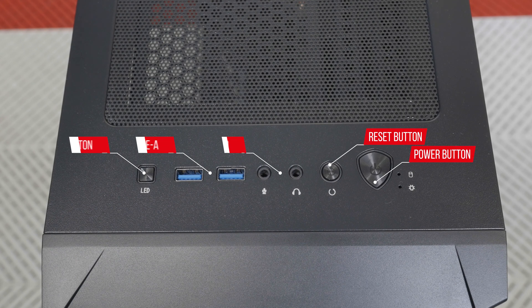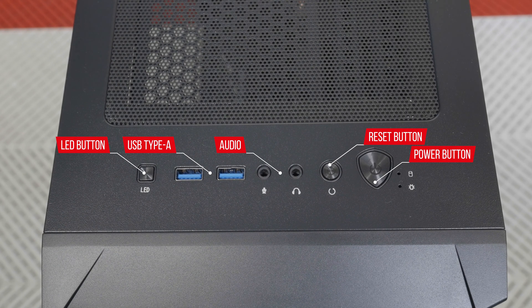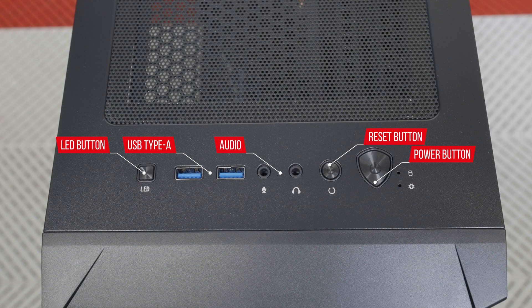Just a heads up — there are I/O ports located on the top panel of your desktop. You'll notice a power switch, reset switch, headphone and microphone input, two USB-A ports, as well as an LED button.